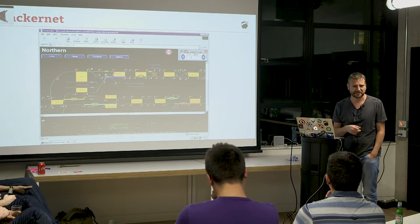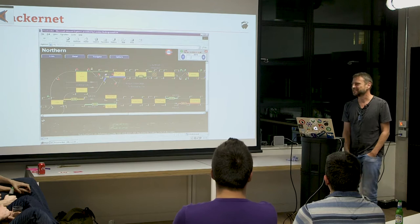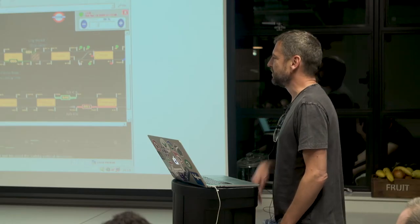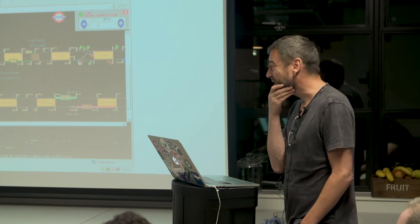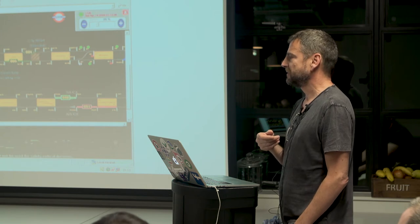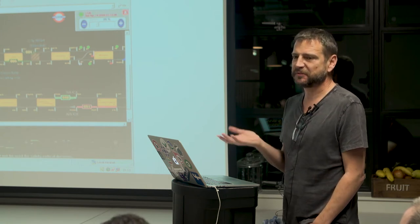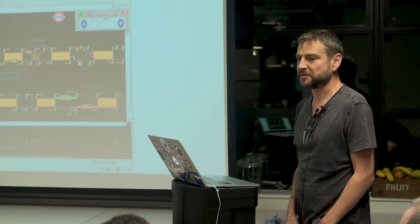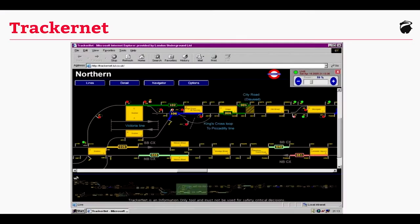Rebuilding this after the police took all our servers away was a nightmare — it was a mission. That was 2004. We can do a lot better than that now, a lot, lot better. We could get new applications up and running in seconds potentially, instead of the days — probably even weeks — that it took us.